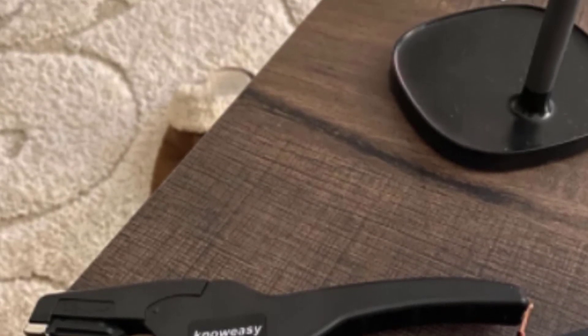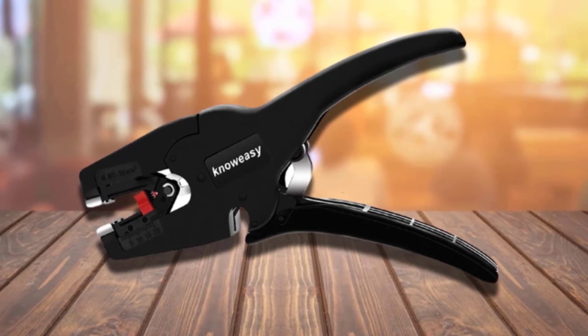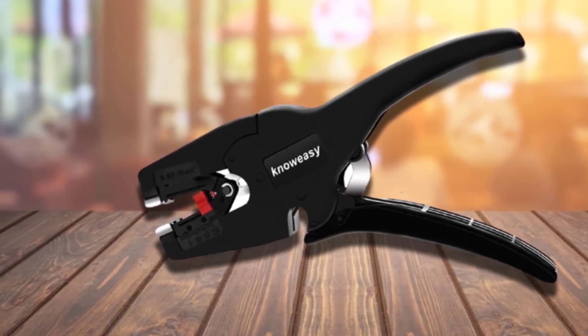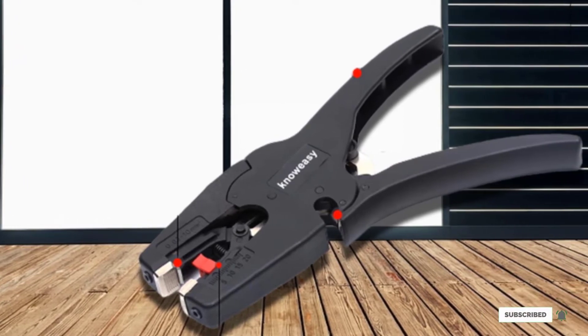The tool's lightweight and durable body is made from shock-resistant glass fiber and plastic, ensuring it can withstand rough construction environments while being easy to carry. Furthermore, its blades can be substituted, so once the original edges have worn down, you only need to replace them and not the entire tool.